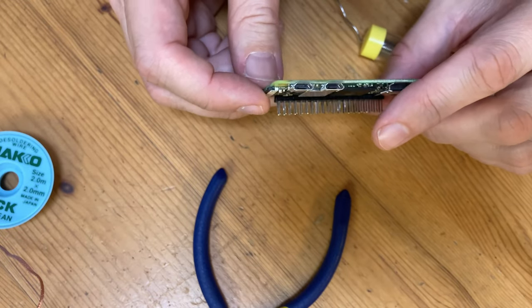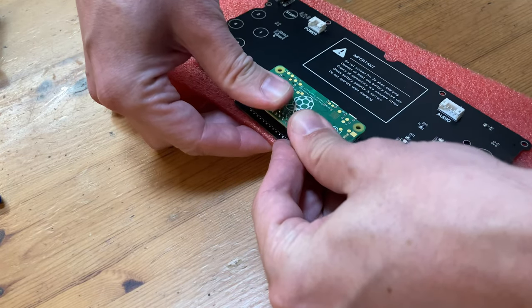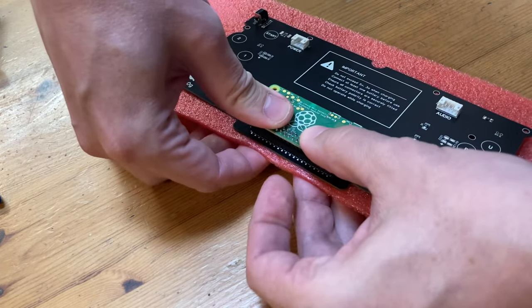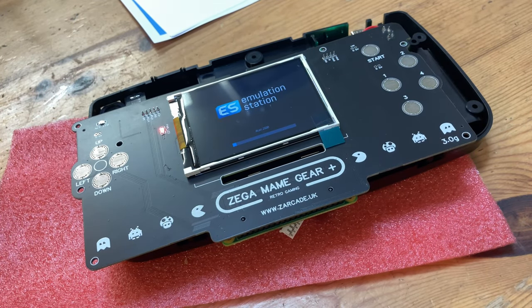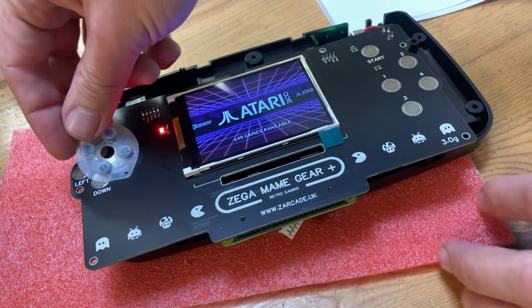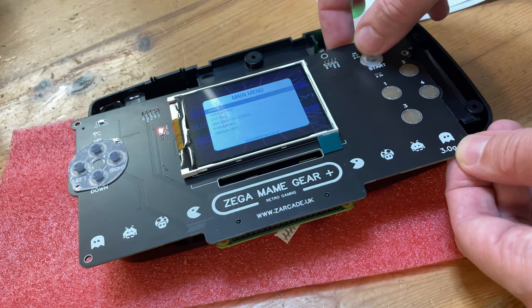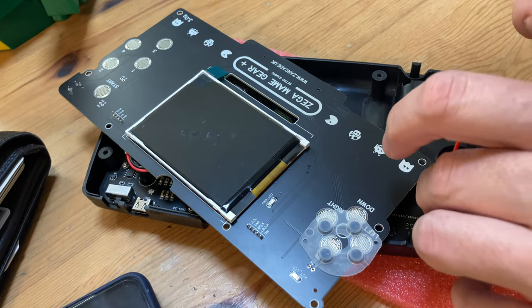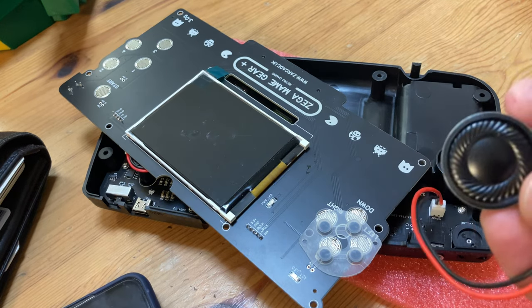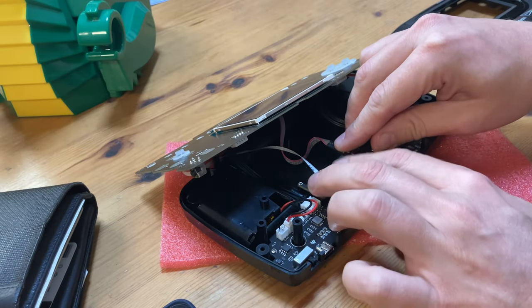I've seen cleaner cow excrement. Now we insert the Pi into our board. Be careful not to bend the pins, and a solid push should do it. We can now test the unit using the image burnt with Etcher. After we've checked the buttons work correctly, we can shut down, and then insert the speaker, and connect and screw in the expansion board.